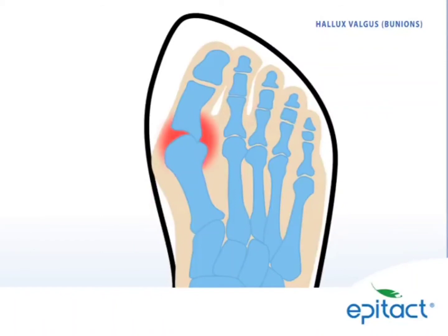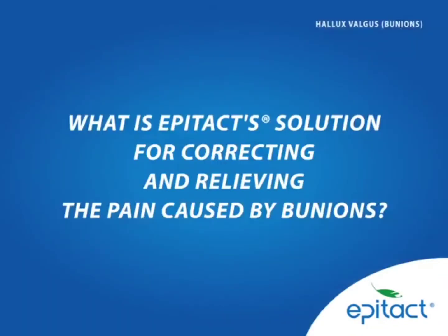Unfortunately, this can cause unbearable pain, aching joints and tendons, and inflammation of the bunion caused by pressure from the shoe. What is EpiTact's solution for correcting and relieving the pain caused by bunions?